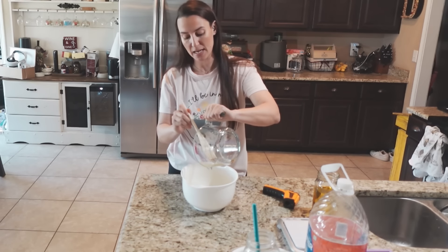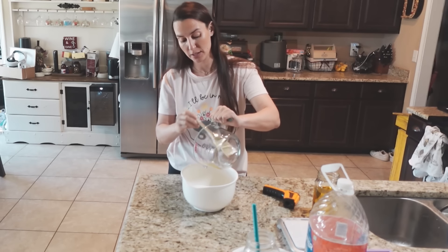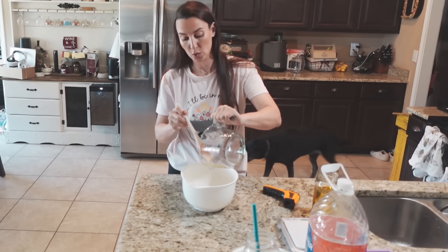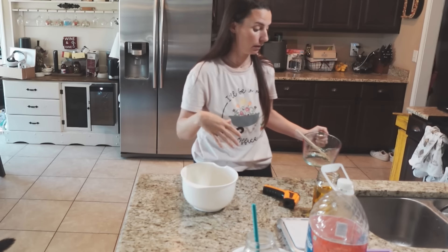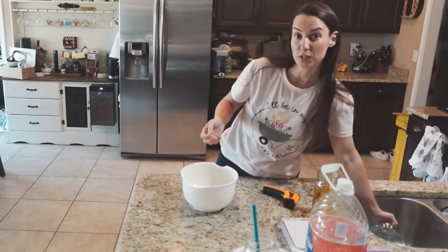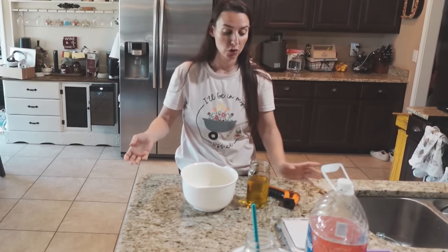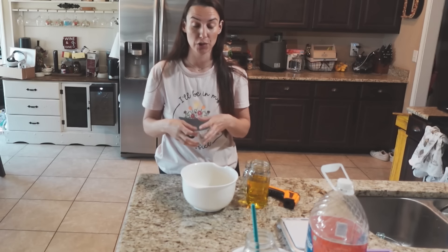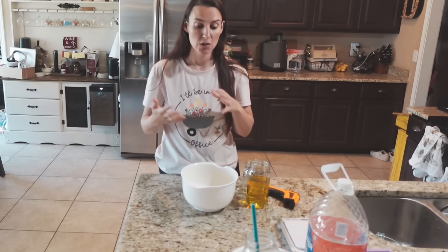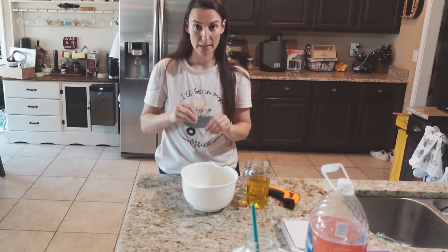One important thing I needed to add: when doing your lye solution, always pour your lye into your water or watered goat's milk — not the other way around. If you add your liquid into your lye, you can create a combustible chemical reaction where it fizzes up and overflows. So always add your lye to your liquids, not your liquids to your lye.